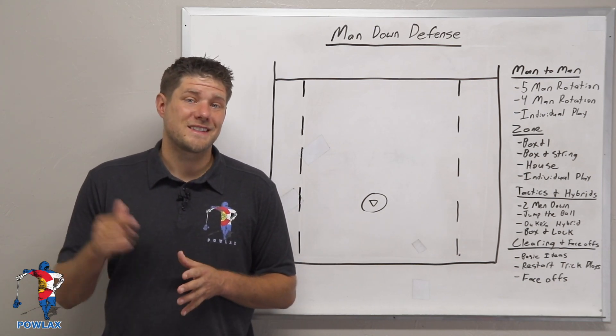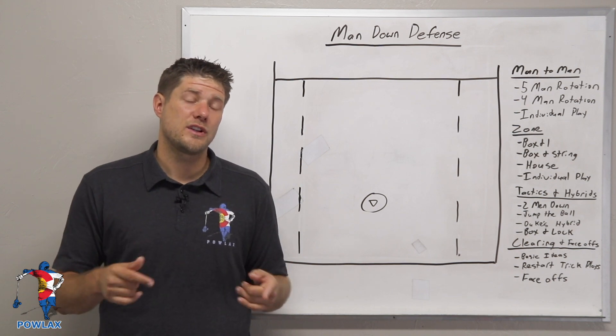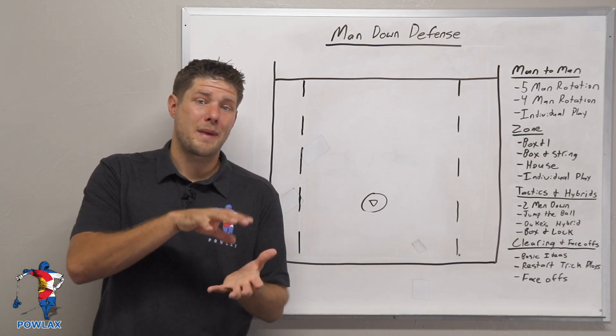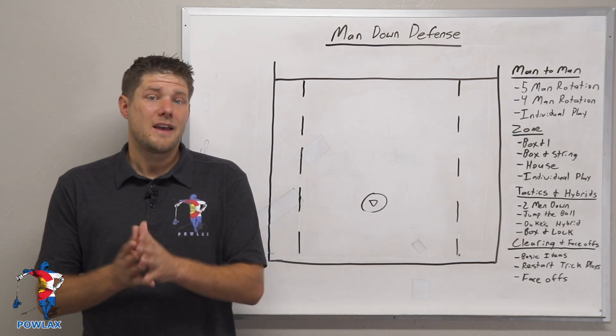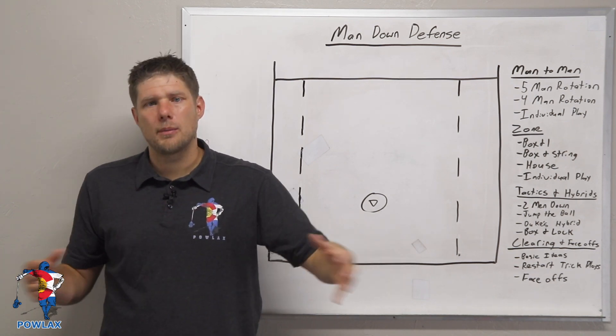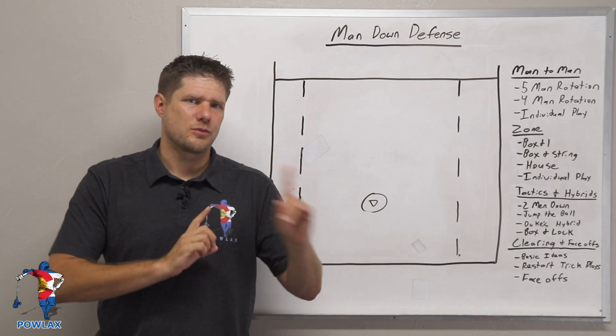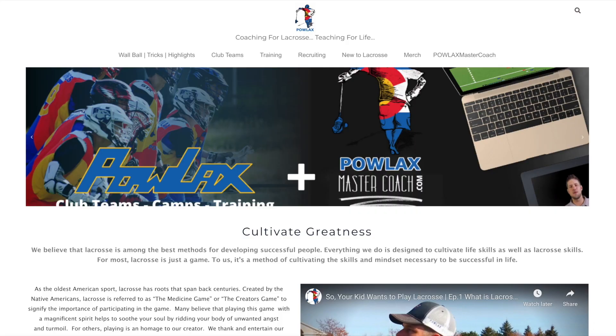What's going on everybody? I'm Patrick from Powlax and this video is an excerpt of the man down defenses video. In this video we're going to be talking about a couple of man down restart trick plays that we can use if we're man down to basically get out of a double and do some cool subbing patterns that'll free up a player because of how we sub them even though we're man down.